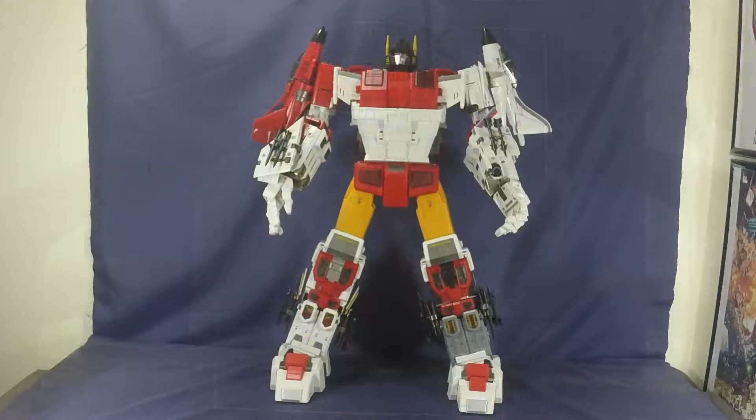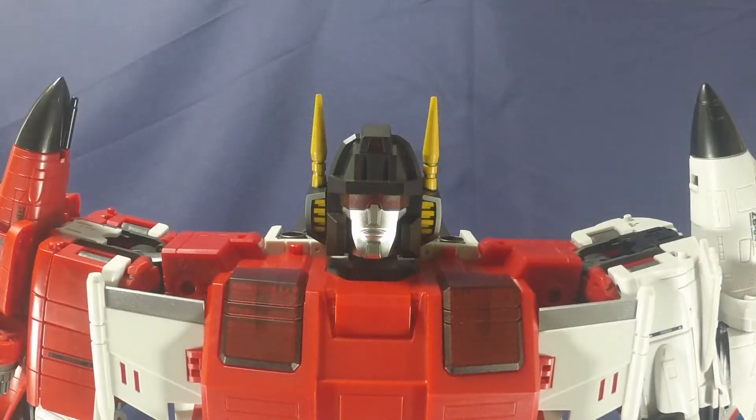Here we have Zeta Toys Chronos, or Superion, all combined up, and right out of the gate I'm going to say it — this guy is amazing, easily one of my favorite toys and one of my best purchases. We're going to go from head to toe, covering sculpt and articulation all at once, top to bottom.